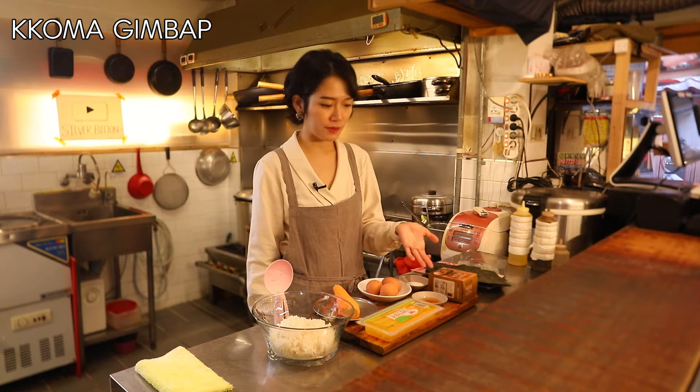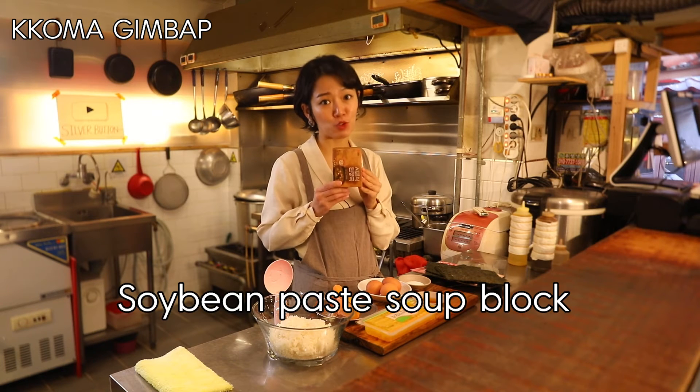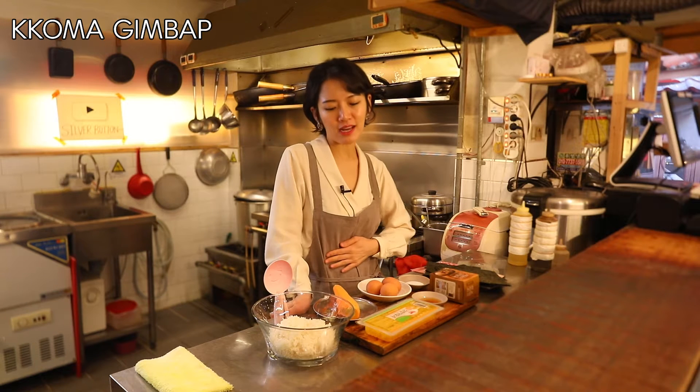One tablespoon of sesame oil and a teaspoon of salt. And this is the soybean paste soup block — you can make soybean soup very easily with this. Most of the time I eat my kimbap with soybean soup because they really go well together, so you should definitely try them together.